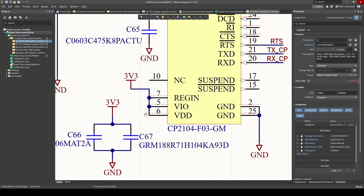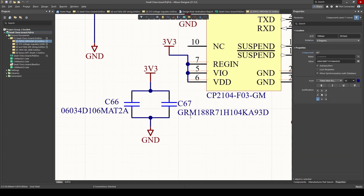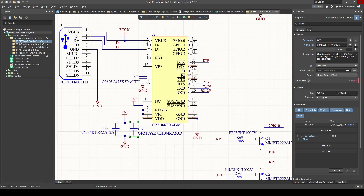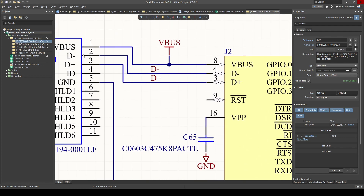Then we've got our decoupling capacitors, like for all our ICs. Normally I do 10 microfarad and 100 nanofarad. This is just to make sure the power supply is stable. When we do our PCB design, we have to make sure that these capacitors are as close as possible to our IC.